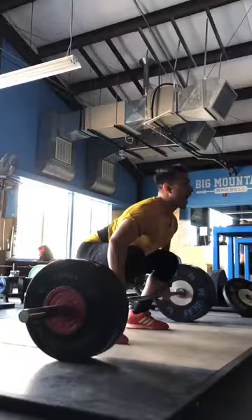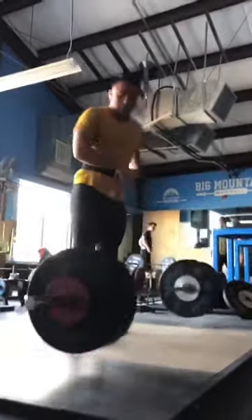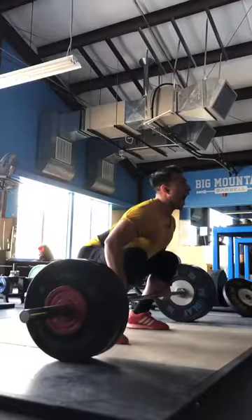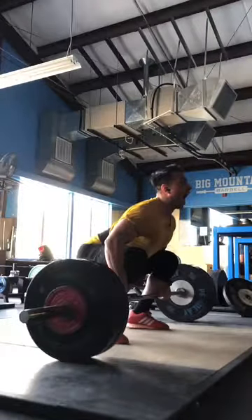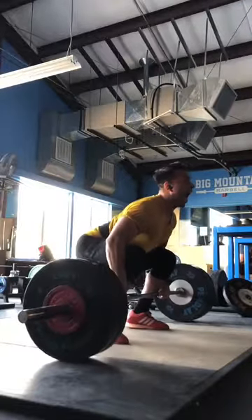I'm going to let this play through at full speed. Eddie has sent in a clean pull. He's one of our remote weightlifters that would like a breakdown or some information on how to improve. As you can see there, boom, full speed clean pull. The question Eddie had sent was to keep his hips from popping up before the initiation of that lift.